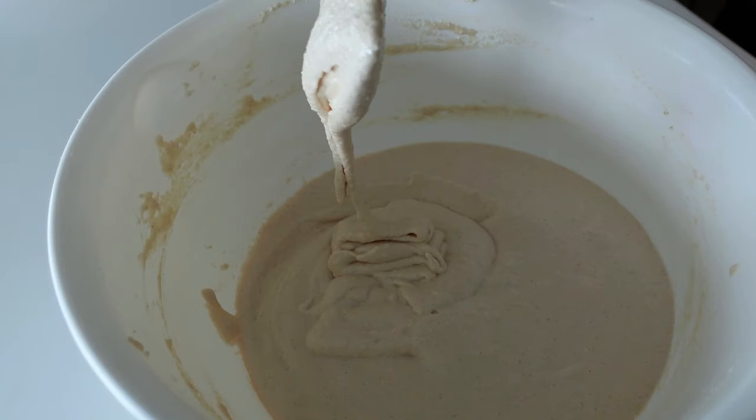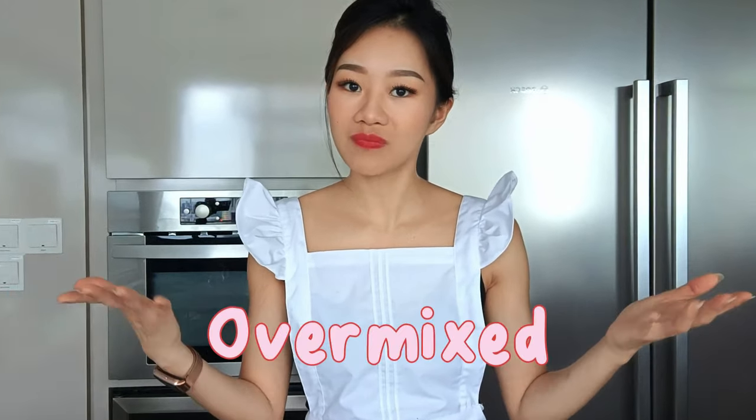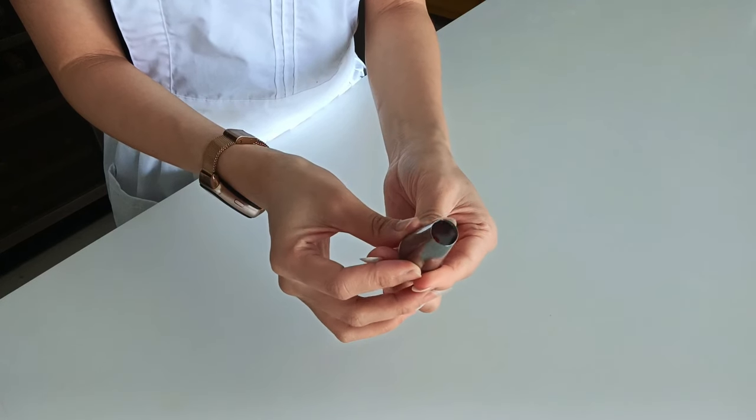You can test by drawing a figure-eight or 'A' shape — if it doesn't break, it's ready. Another test: pour a small dollop on baking paper. If it spreads too much, it's over-mixed; if the peak doesn't fall, it needs more mixing. I'm using a large round nozzle piping tip, I think it's called number 10. Transfer the batter into a piping bag.